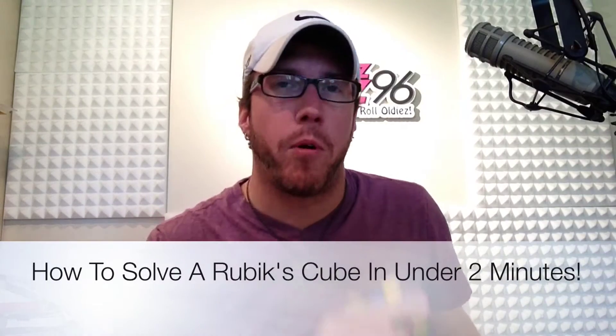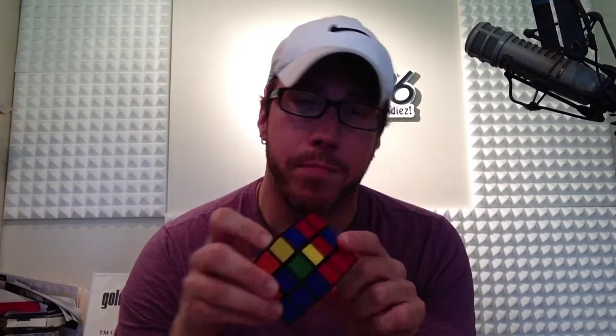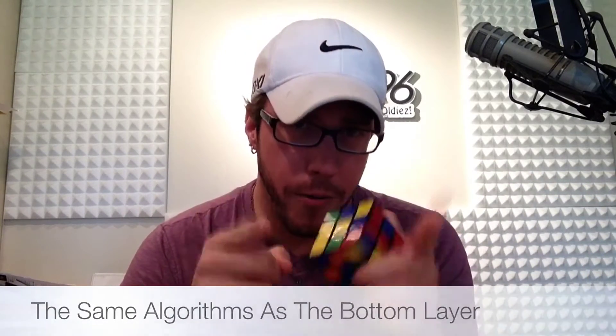Hello again, it's Keith James with 96.1 in the mornings and How to Solve a Rubik's Cube in Under Two Minutes. Last time we did the third step in completing the bottom layer, so we got the whole bottom layer now. Here in episode six today we're gonna do the entire middle layer. Instead of doing it in three steps like we did with the bottom, we're only gonna do it in one, and you're gonna use the exact same steps — the same algorithm — so it's gonna be a piece of cake.